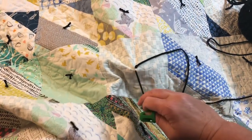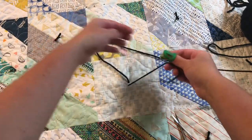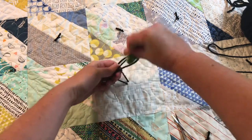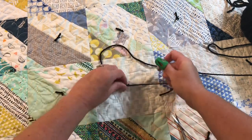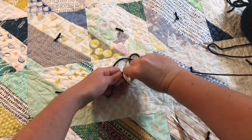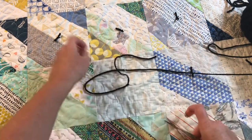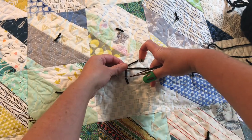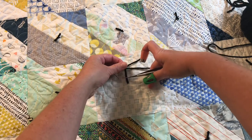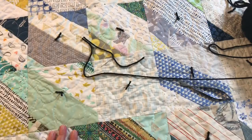It'll pull the yarn through - it doesn't have to be pulled too far, that's about how long I'm pulling mine. Then you want to tie: do one little knot and then do another knot, take your snips, and I like them to be less than a half inch. And that's how you do it.